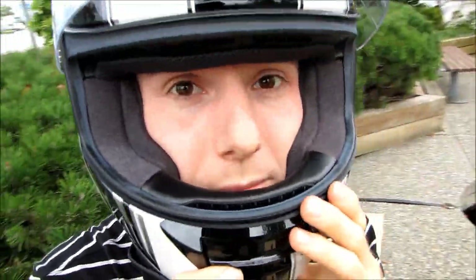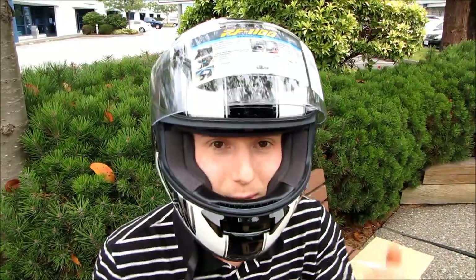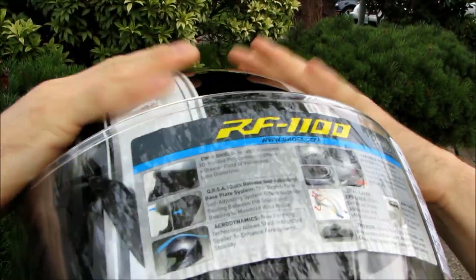The helmet should come down right to your brow. When you move it around, you should actually see the skin on your brow move — you're not moving the helmet on your head, you're moving the skin with it. That's how you know you have a snug enough fit. The cheek pads should also be quite tight. You can buy replacement cheek pads, so if the head fits all around with no pressure points but your cheeks are loose, you can buy thicker pads. If your face feels incredibly squished, you can get smaller ones.